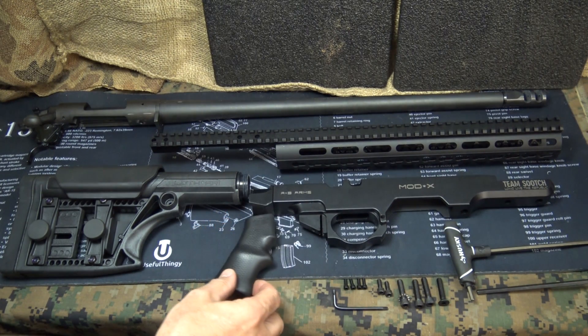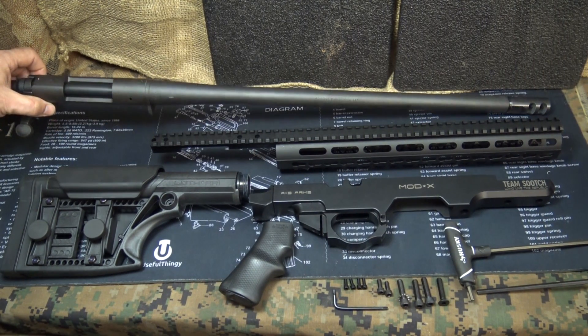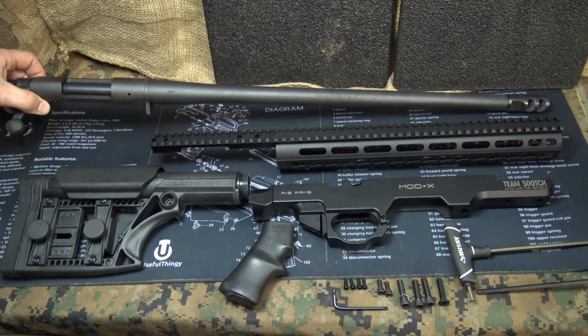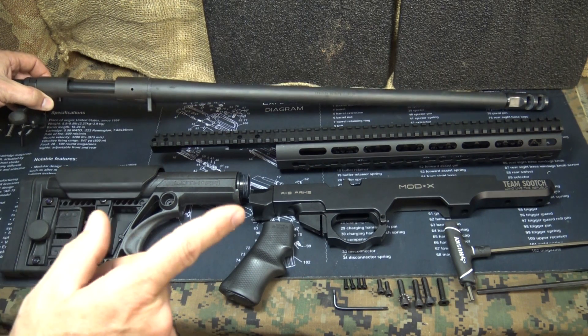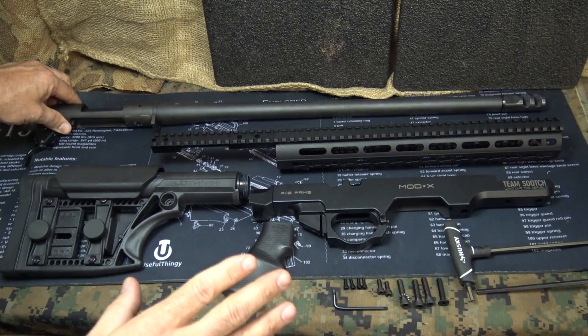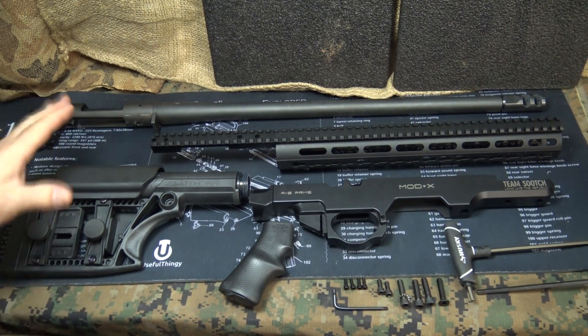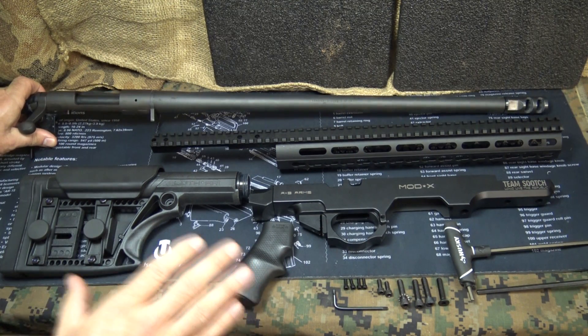So what we're going to do is install this on a Remington 700 — this is the SPS AAC SD with the threaded barrel — and install it into this system. One of the things I've really been doing a lot of lately is using the Remington 700; I really wanted to get this video done.